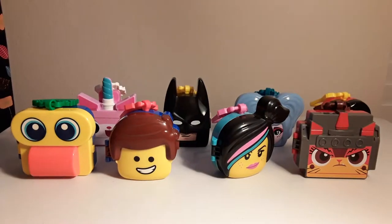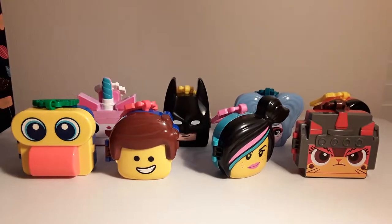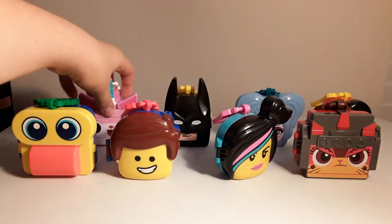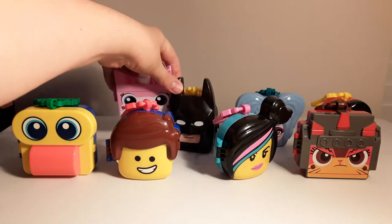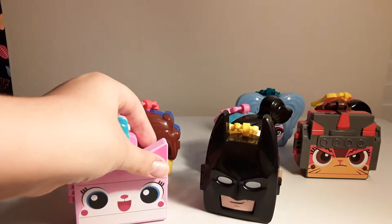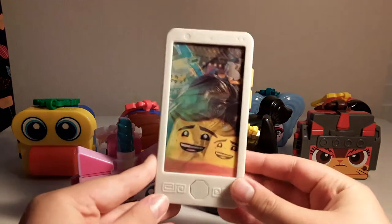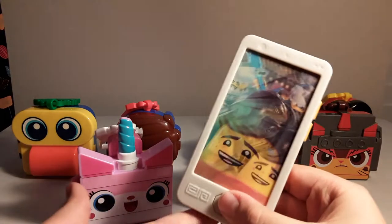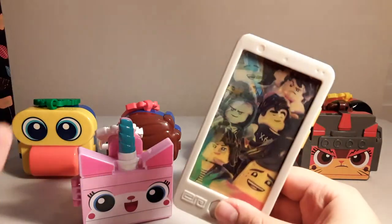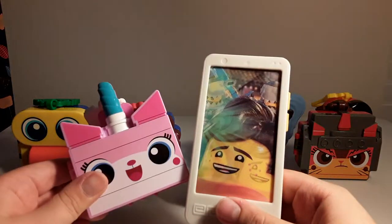A couple days later, my mom was kind enough to drive me around town, and we got three toys: Unikitty, Batman. They were just changing to the Teen Titans Go theme. And I got this Ninjago camera toy, which they kind of just seem to have as a backup, just in case. I got this and Unikitty at the same restaurant.